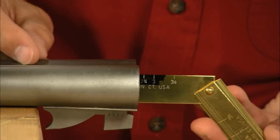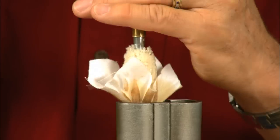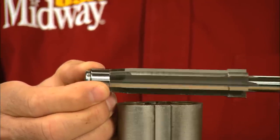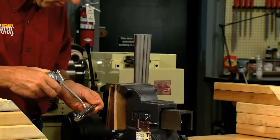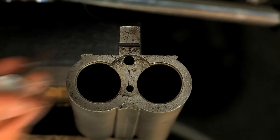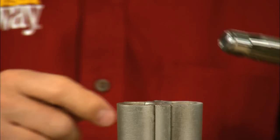The chamber on this Parker 12 gauge is only two and a half inches long. Start by cleaning the chamber. We're using a piloted two and three quarter inch chamber reamer for this job. Apply a generous amount of cutting oil to the reamer. Make sure you have the extractor in place and insert the reamer into the chamber.